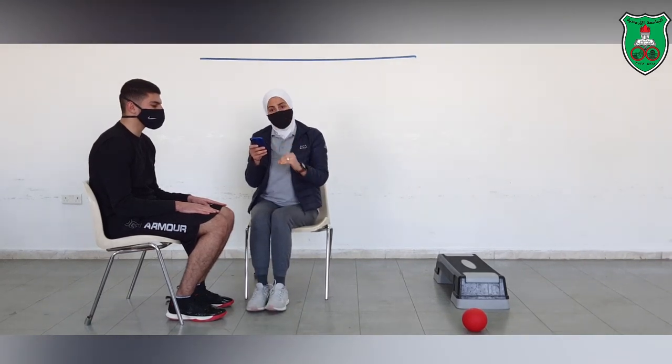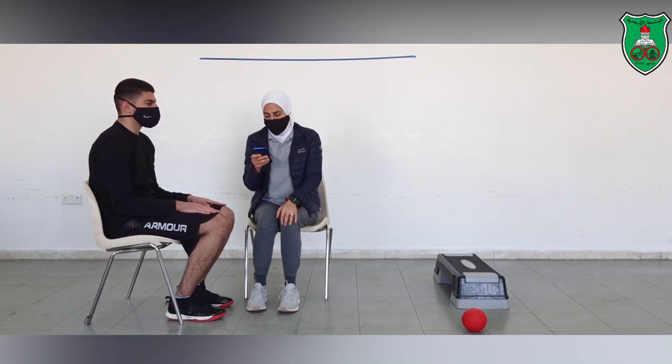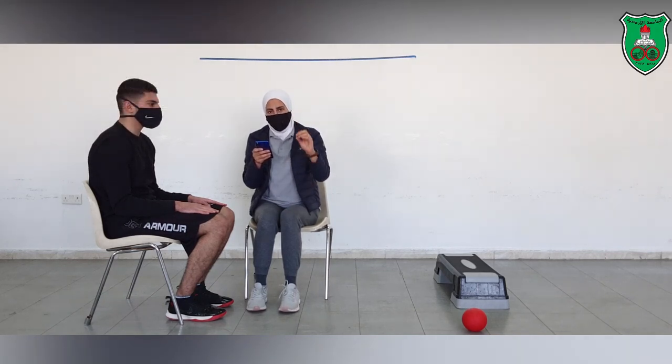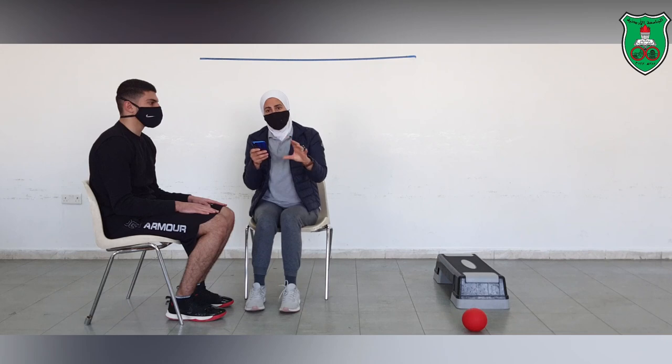There are different categories in the Berg Balance Scale. It usually takes from 3 to 20 minutes to perform these different categories. The scoring scale goes from 4 to 0, where 4 is the maximum and 0 is the lowest. We will be performing different postures and different tasks, so we will start now.